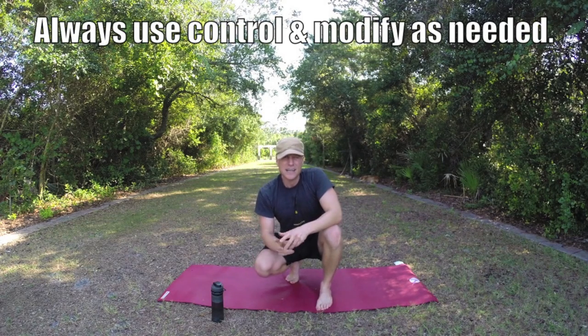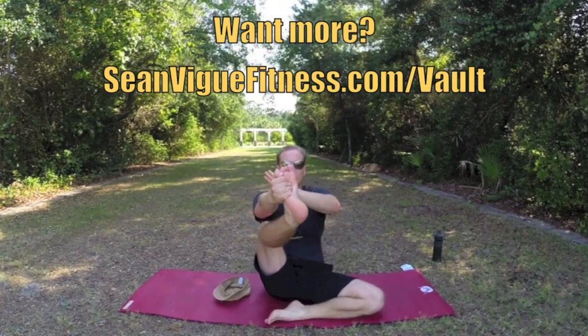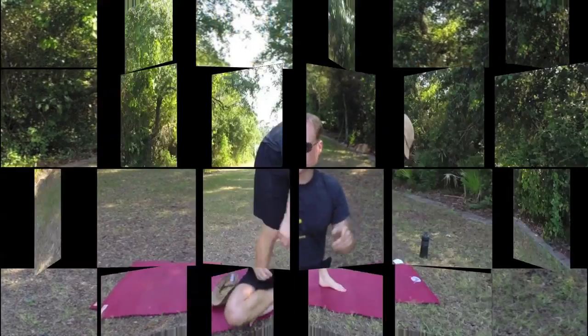Just get that in your head. Make sure you're warmed up, modify as needed, always use control — these are moves to make your life so much better. Shoes are off, let's go.